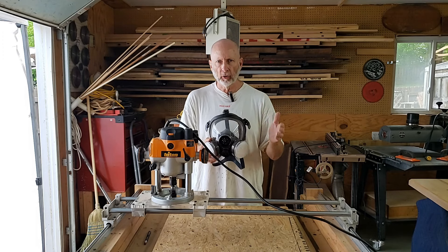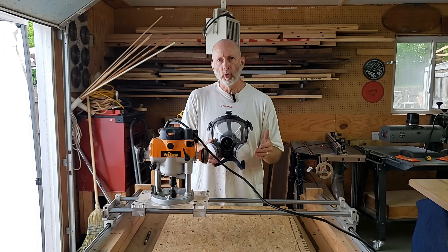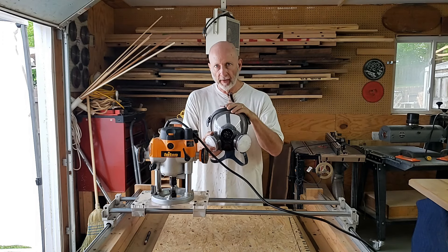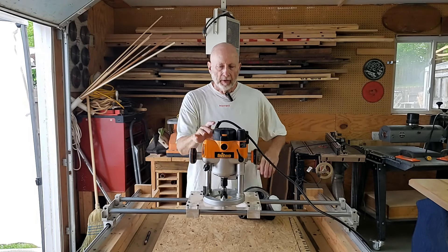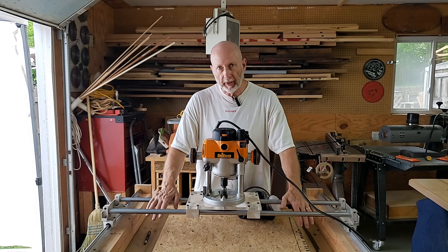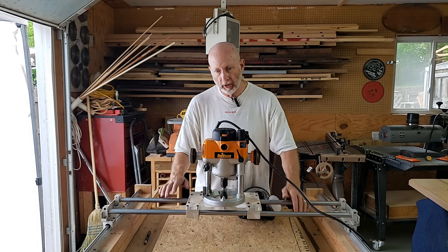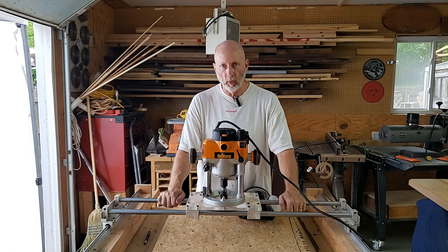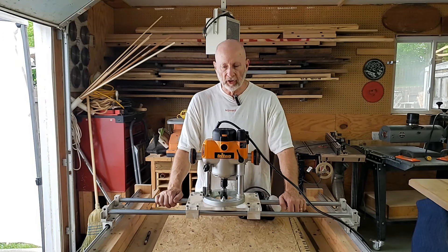They run specials periodically, so I would keep an eye on them. They are very, very supportive and they respond quickly to emails. So that's my safety mask for today. But another thing I want to talk about — this is my router sled for leveling. This comes from a company called Clean Cut, or CCW Router Sled. I'll make sure I link those names in the description and their website.